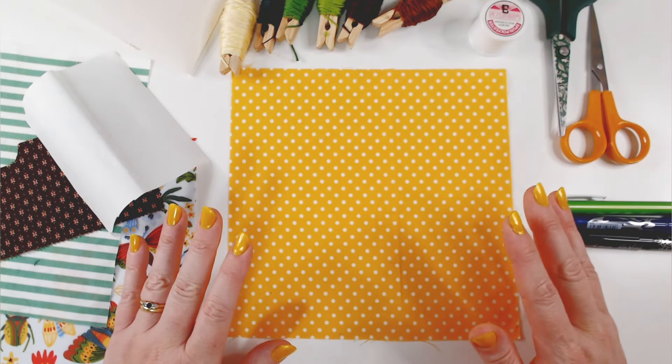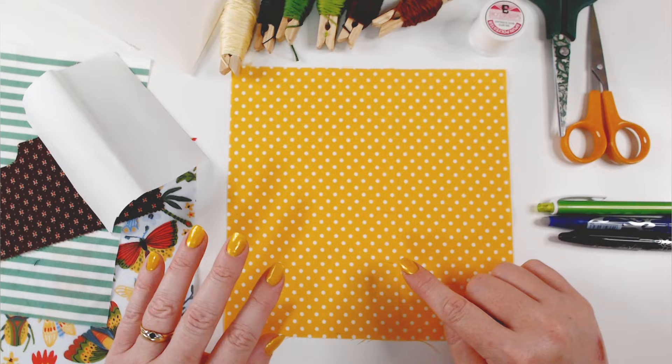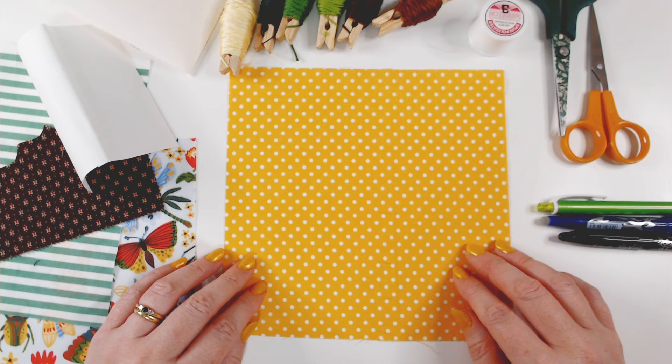Hi everyone, welcome back to Winging It. We're in week 38. If you're new here, I'll link a playlist at the top of the screen so you can go back and watch any videos in this series that you might have missed. We're making a quilt on a garden theme, roughly one block a week. If a quilt's not for you, each of our panels works perfectly well as a piece of standalone textile art.